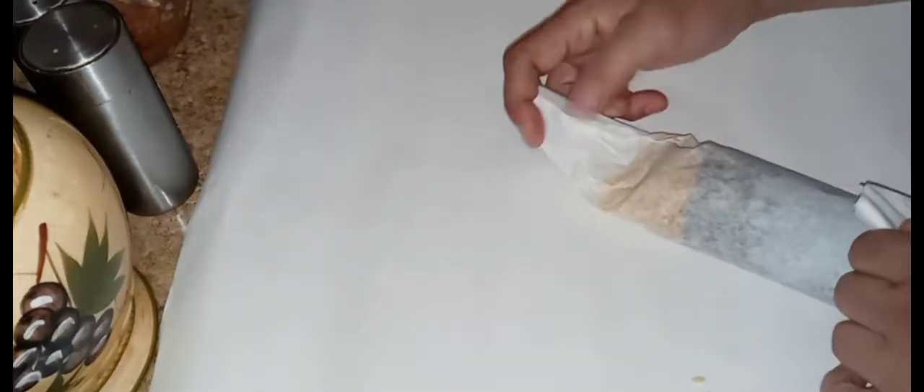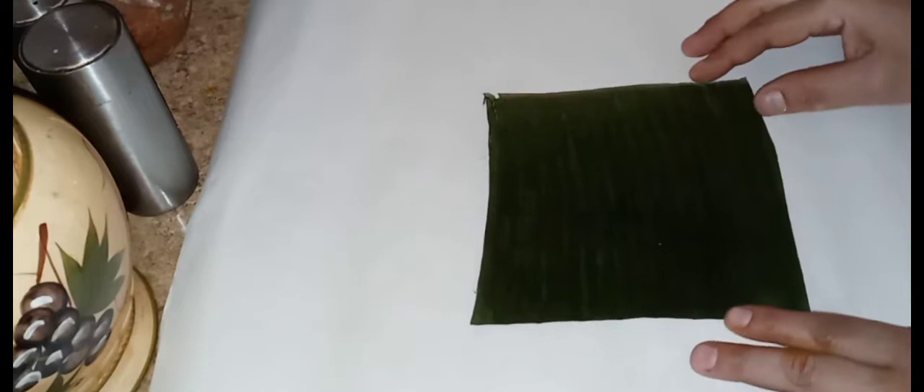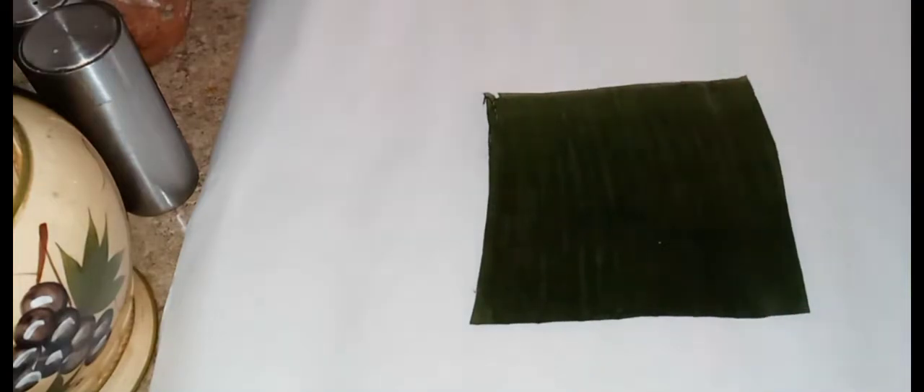You can also just freeze these until you're ready to use them. Here I'm grabbing the second pastele. When I'm done doing this, I'm going to tie the two together. And by that time the water should be boiling and I'll just place them into the water.